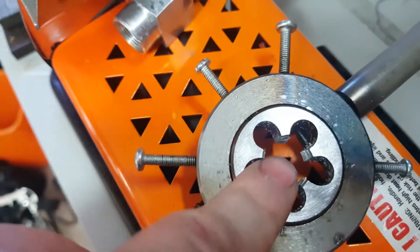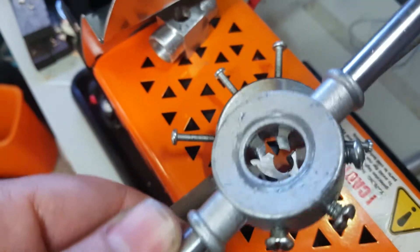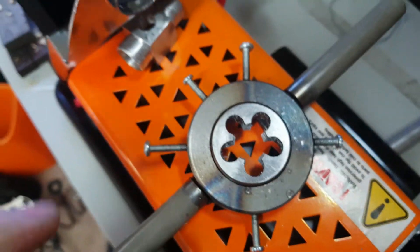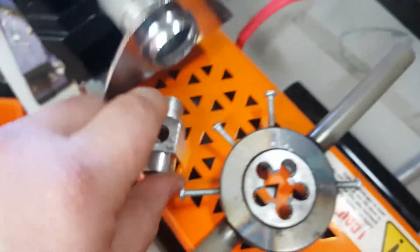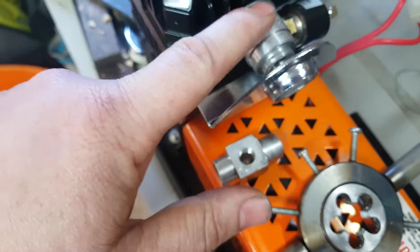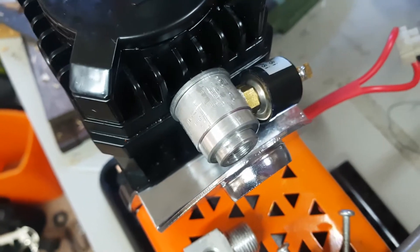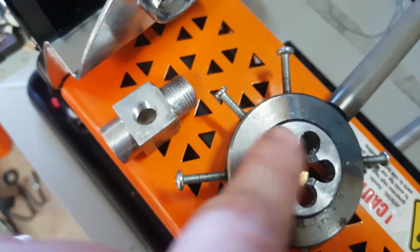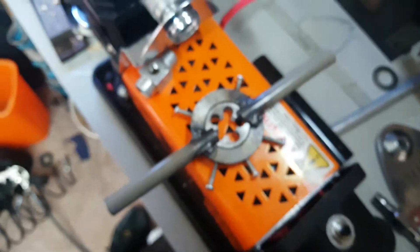When I got it, I realised the 3/8ths BSP is huge and doesn't fit in a standard die holder. So before I could tap this part — which ended up being this part, then another part, and this is my third attempt at making this — before I could do all that tapping, I had to make a die holder. That's my die holder. It's nothing too fancy.